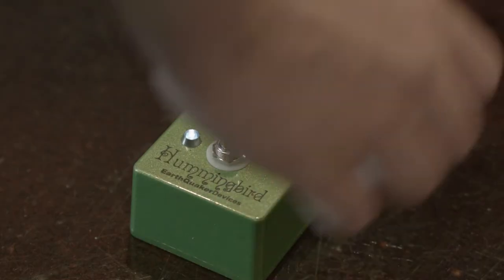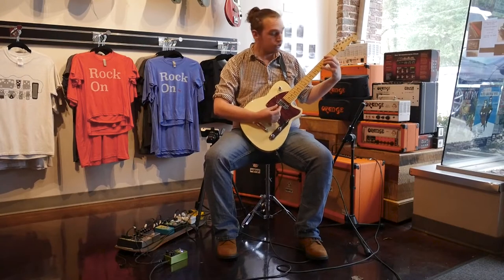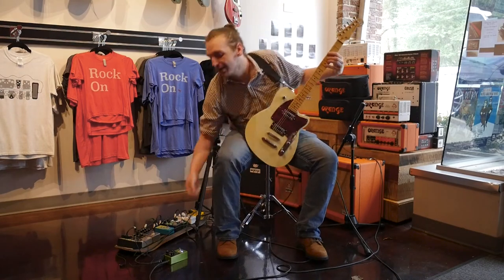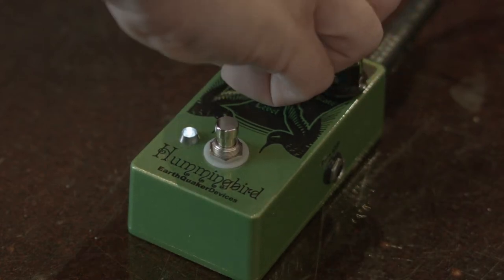You've got mode 2 right here, which is going to control a slightly faster tremolo rate. And then you have my personal favorite setting, which is mode 3, directly in the middle — the fastest mode setting. Check it out.